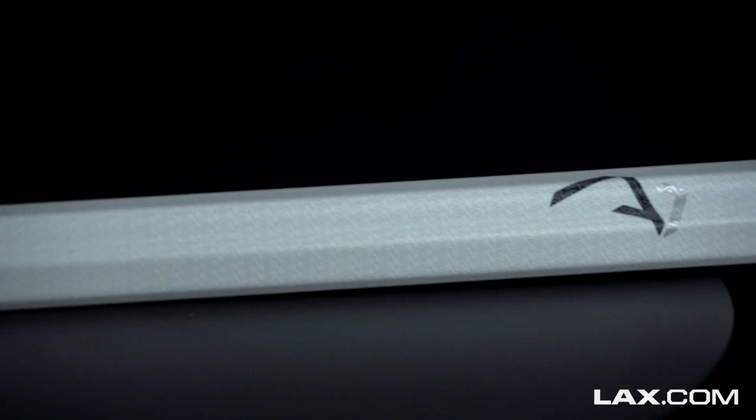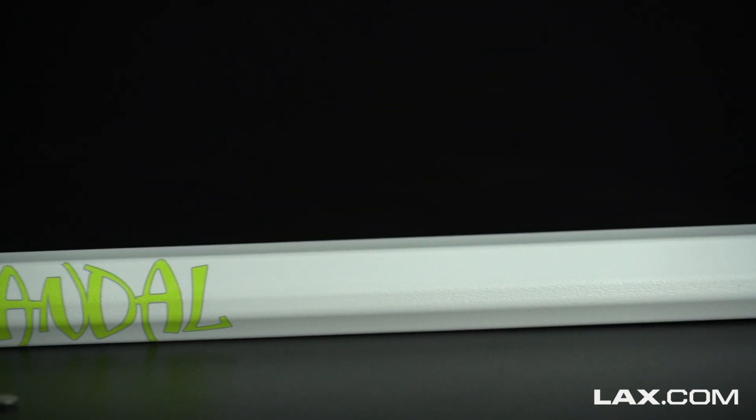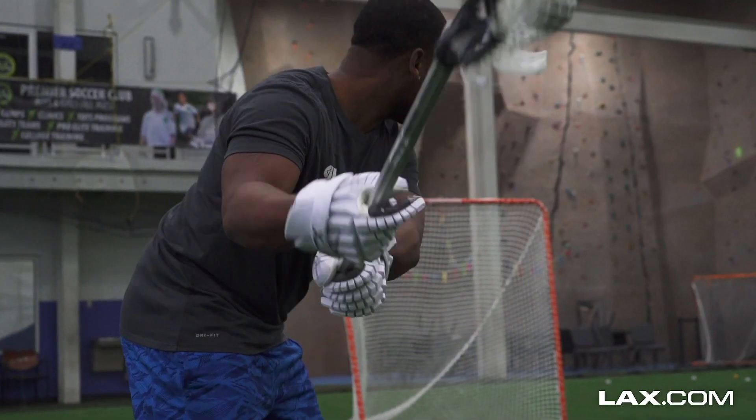Heading over to our alloy shafts, we have three shafts from Maverick Lacrosse that make the list, including the best-selling Maverick Blank, the Offensive Weapon A1, and the newly redesigned Maverick Apollo. Also checking in on the list is the Nike Vandal with new graphics, and completing our list is the new STX SCTI XR and S shafts.